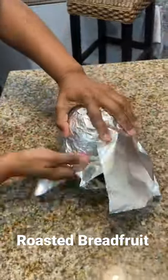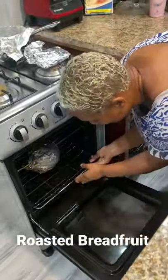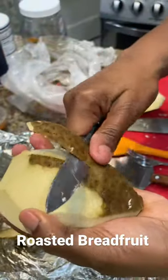Growing up, my grandfather had the biggest, nicest breadfruit tree in the yard. Didn't know what to do with it. Today we're having breadfruit.